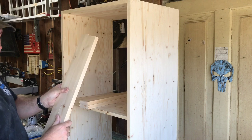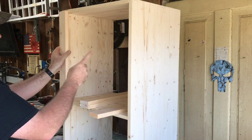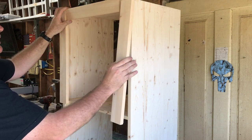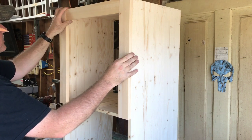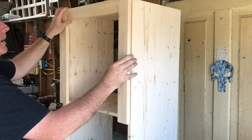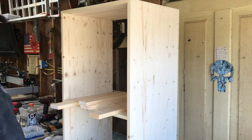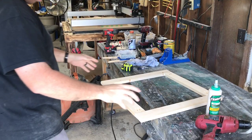I cut two 1x3s down to 20 inches, laid them up, and measured the center to get 17 inches for the short pieces. So my door frame is basically built like this — we got farmhouse style in our house so we're going with a shaker cabinet door look. I'm gonna pocket hole the frame together, then take a piece of that quarter-inch birch plywood and cut it for the center.